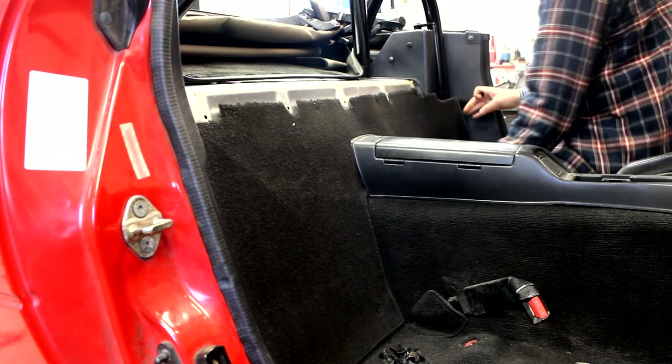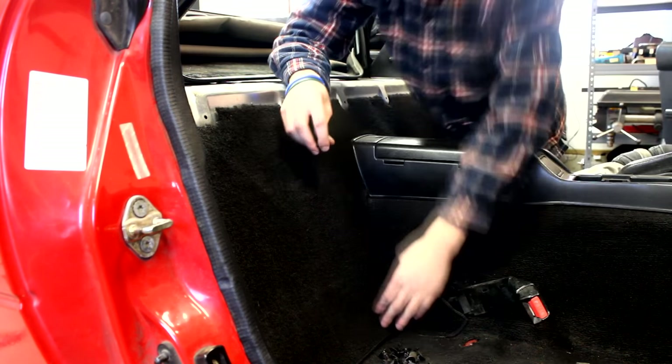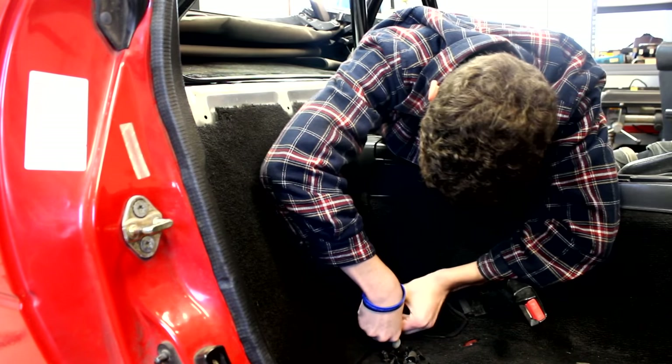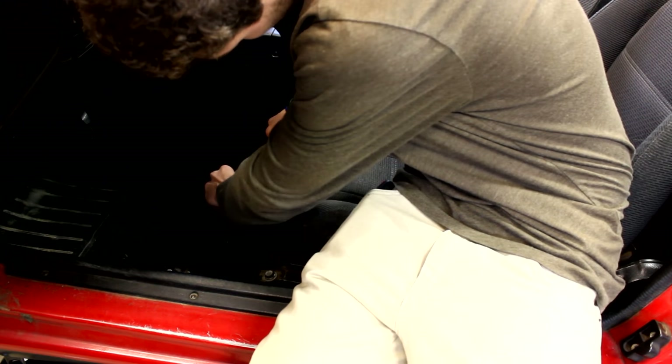Then the carpets could be put back in. In our car we didn't put the sound deadening back in because we were trying to save as much weight as possible. I'm not sure how big of a difference this will really make, but if you're worried about noise put the sound deadening back in. The final step after getting the carpeting in is to put the seats back in. Now your roll bar is completely installed.